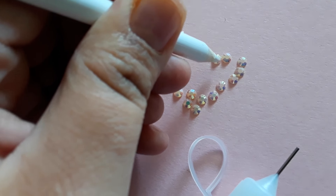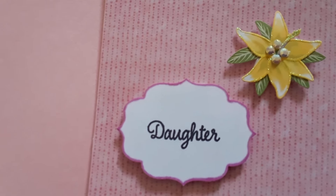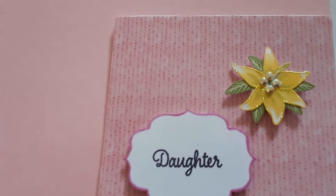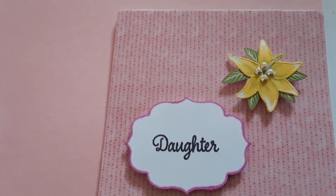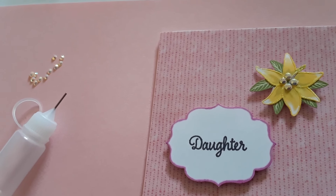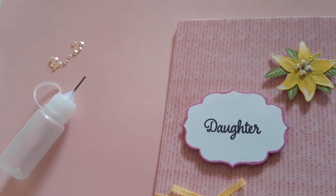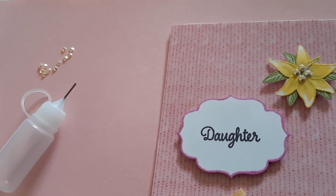From one place to the other — look, the last one, there it is. As you saw, it was extremely easy. Thank you so much for watching my first video, I hope you liked it! On my next video I'm going to show you how I make my own gilding wax, so stay tuned — thank you!